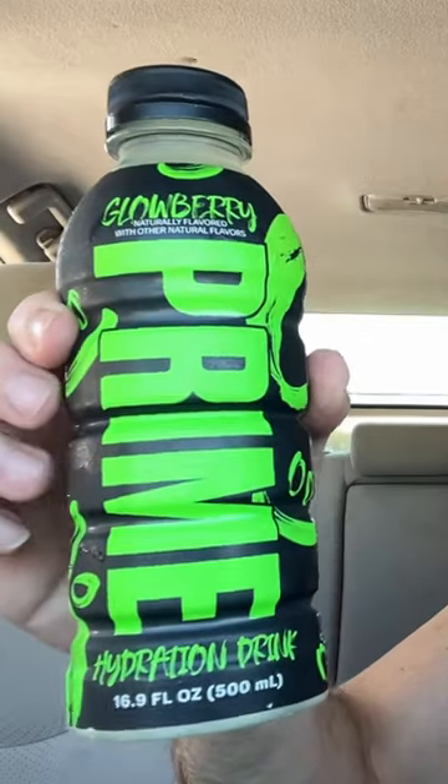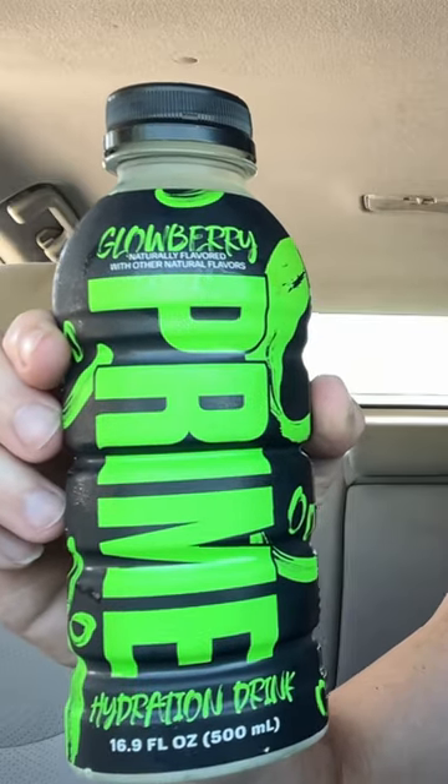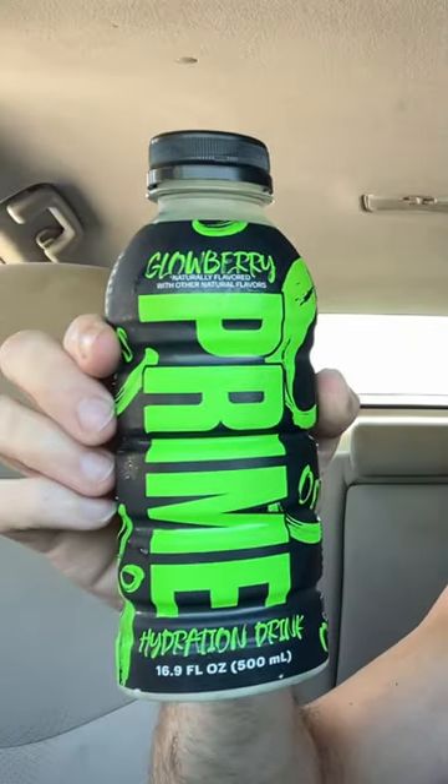I have the new Prime Hydration Glow Berry action hydration drink from Prime. Glow Berry! Stick my tongue in it first — get the hole, just stick your tongue in it, go like this, and you do a little then you go in for more.